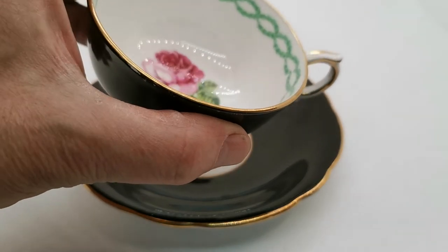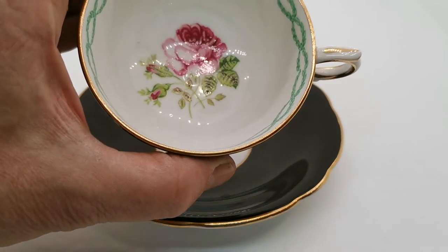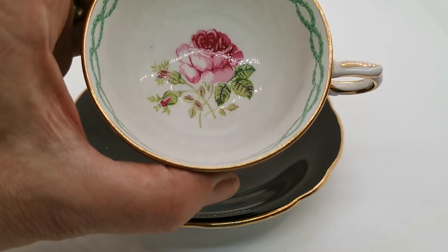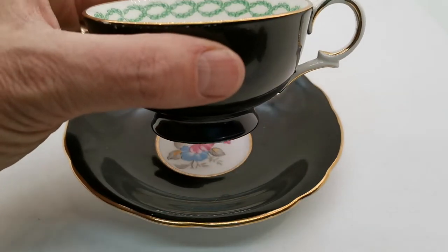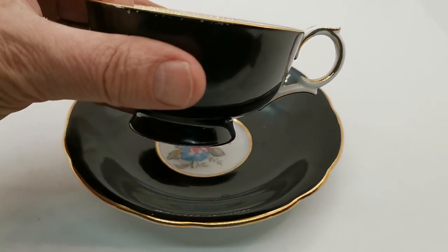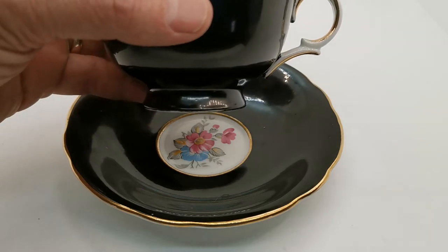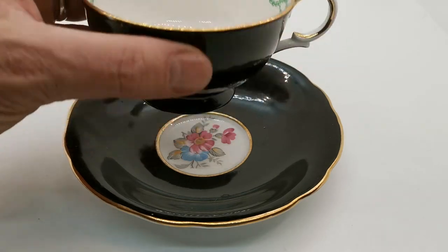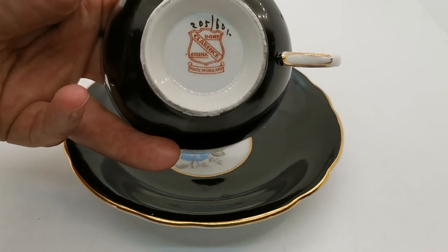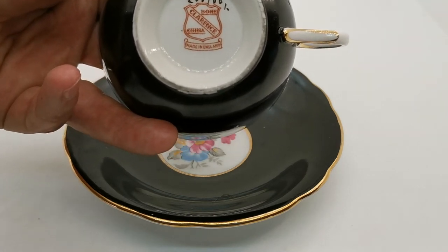There's a transferware garland swag design around the inner rim of this piece of porcelain. Just look at the decoration detail — that's all hand-painted, hand-applied decoration by a very skilled painter. The black outer walls are very characteristic of the era when this was being produced.